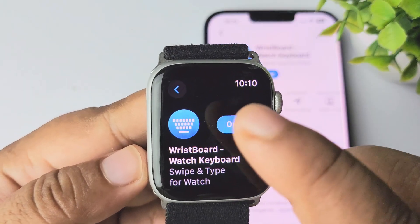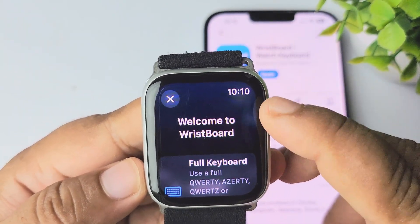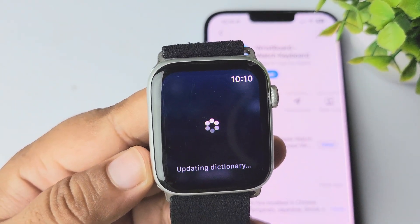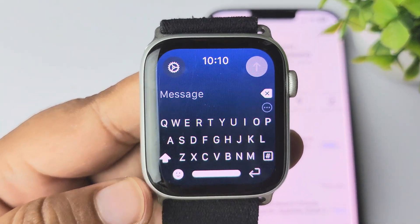Now go ahead and open the Wrist Board app on your Apple Watch. Tap on Continue, and we can see the keyboard is now activated.